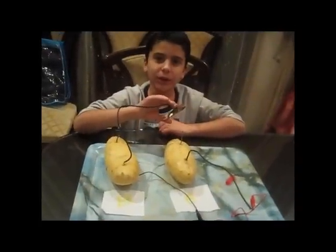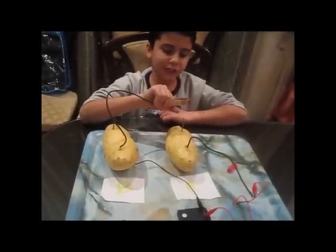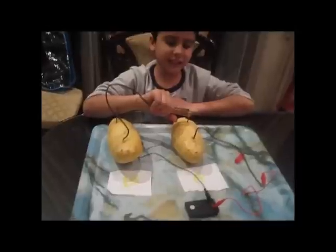Now, place the copper wire of potato B to potato A on the galvanized nail, like this.